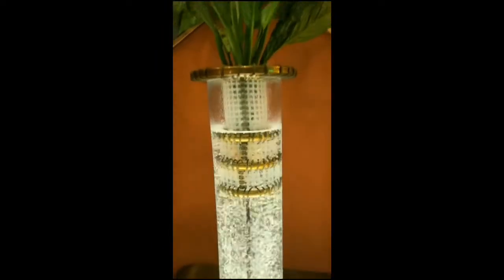This is a Dieffenbachia, which is an excellent low-light hydro plant. Our clients are saying they're going up to two months in between water changes. It's such a simple, absolutely magnificent system.